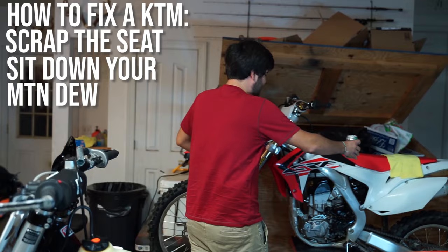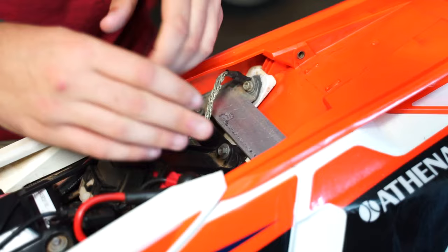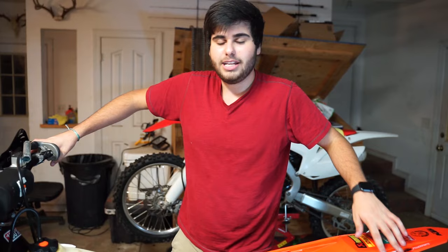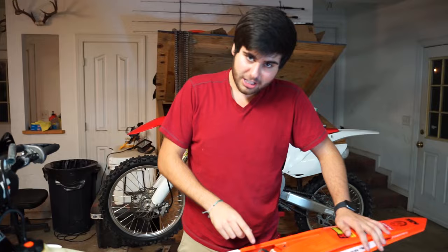First thing you're gonna do is grab the seat. Set your Mountain Dew down somewhere and come look at the battery. Here's your battery — run a battery tester. If you got full 12 volts on your battery tester, your battery's good. So what's going on? You're going through all your wires, checking everything, and nothing is out of the ordinary. The start button is just not working — you tear into everything and can't figure it out.